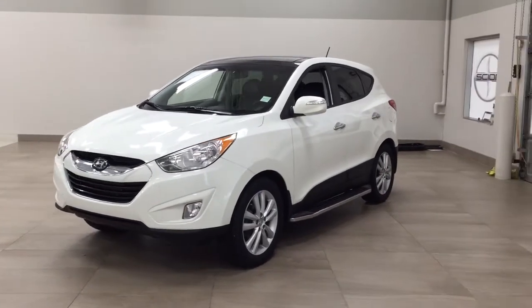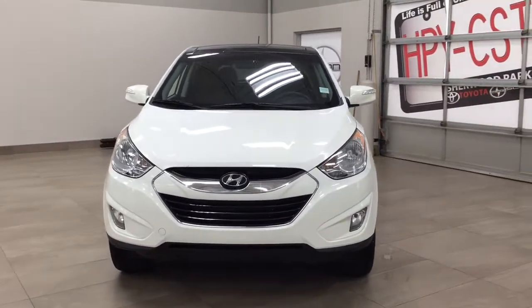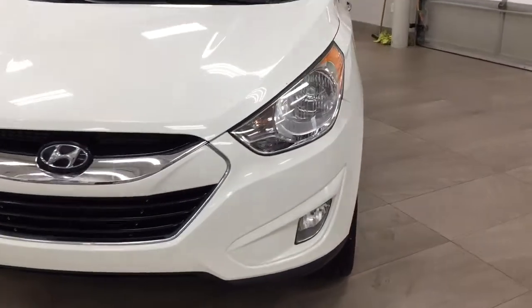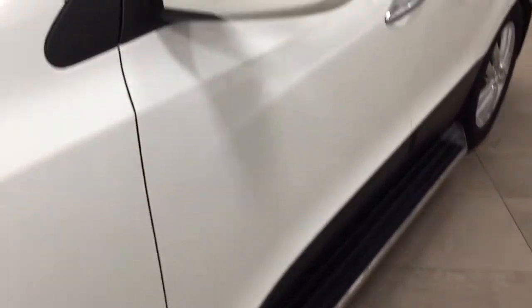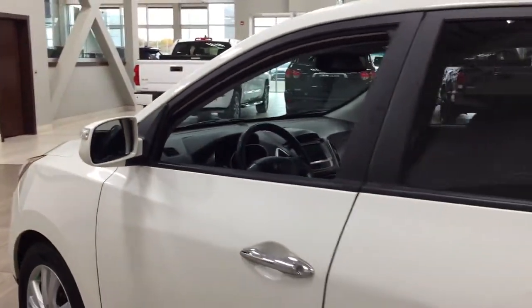A couple of the exterior features you'll see on this Tucson include its daytime running lights and fog lamps. Taking a closer look on the side, you have the 18-inch aluminum alloy wheels along with your running boards, integrated signal lamps, foldable mirrors, and the color we're looking at today is white.